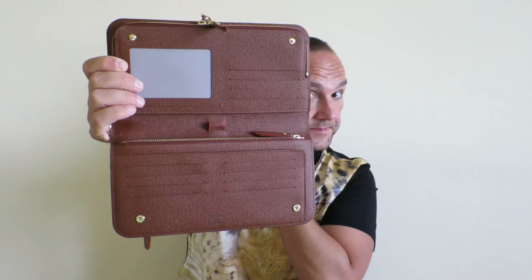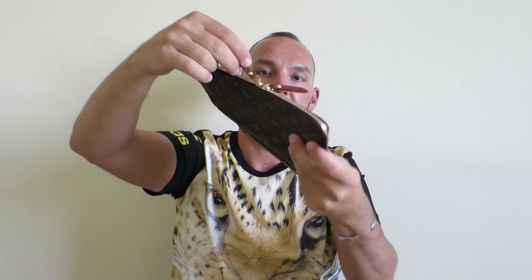On each side you have four more card slots, so altogether you can put 12 cards in this wallet. Let me zip this up. And then — I saved this for the end — there's another zipper compartment here on the top.